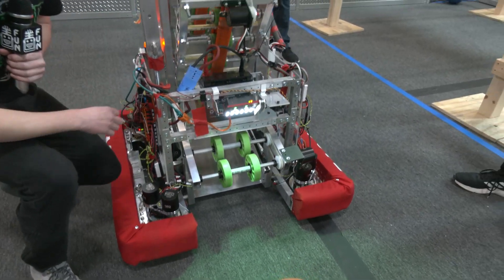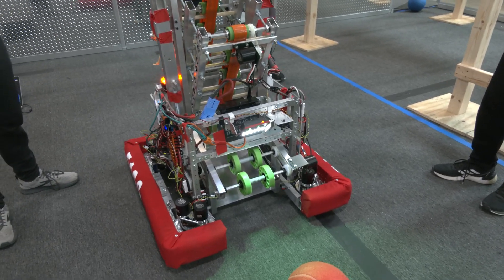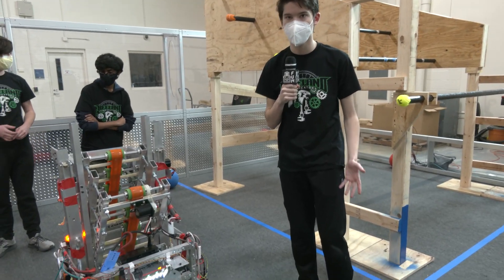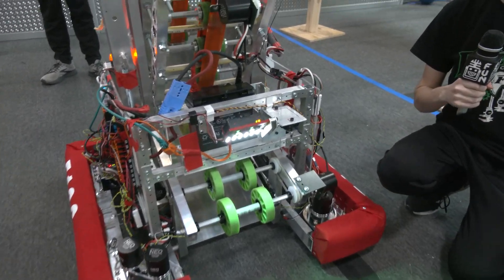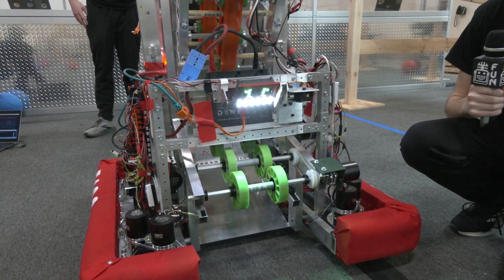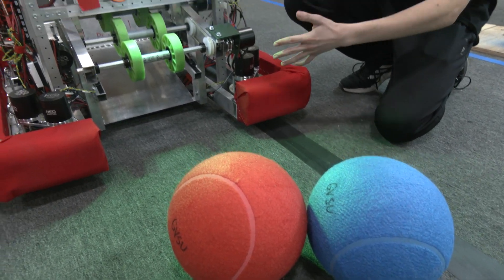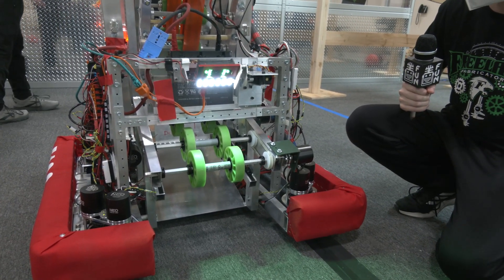We have something really cool with the programming — we have the limelight on here and you guys were actually able to know which color cargo is coming in. So for the detection of the balls, we have this limelight right here which can detect a pipeline based on color. When we have our team set as blue, it will cancel out other colors and just track the blue ball, making the robot point towards it, drive towards it, suck it up, and then it can be shot.